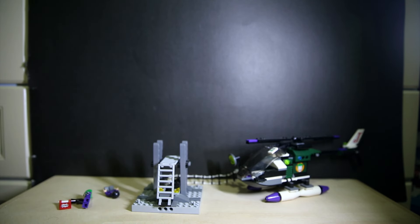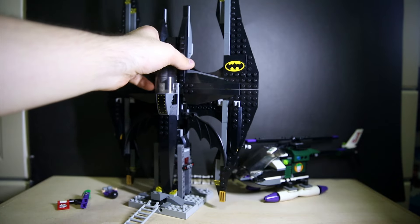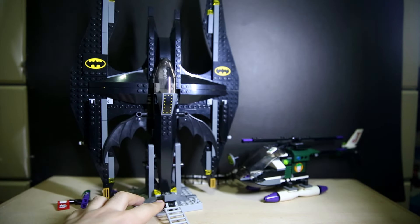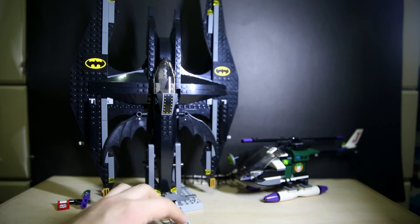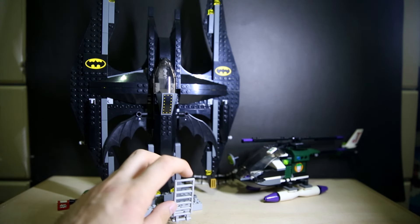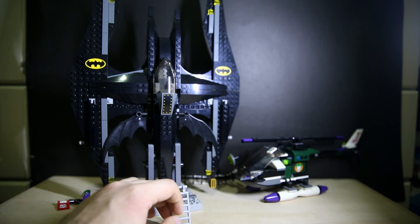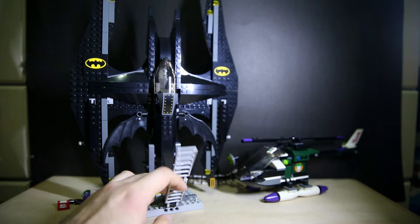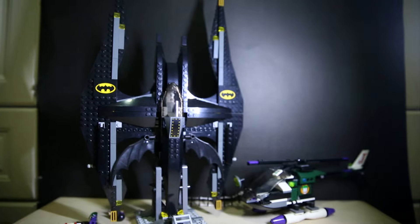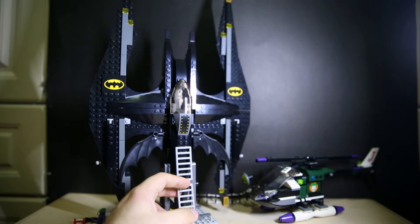The Batplane — this was actually the first ever Batman set that I got, back in secondary school. Big Batplane! How did I afford this? I had some pocket money, and I also had some extra money. I think I was selling some things on eBay, maybe. I can't remember how I afforded this. But yeah, here's the Batplane. Actually I think it was New Year's money — that was it! So yeah, this is very sturdy and it stays on there pretty well. I'm shaking it all over and it's not falling. After all these years, the whole set is still pretty solid.